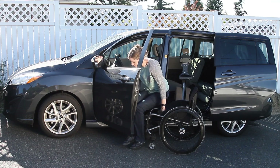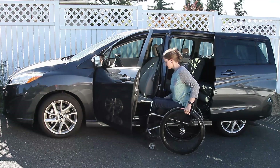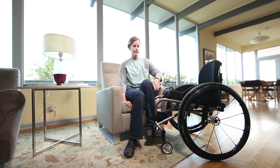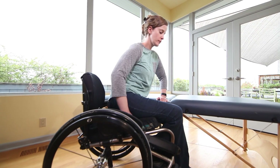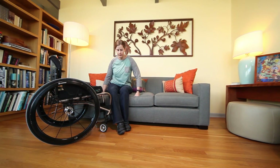Doing transfers well will help you reach and maintain independence in the home and community and reduce your chances of falls and injury. The right technique will preserve the health of the joints, muscles, and tendons in your arms for long-term use.